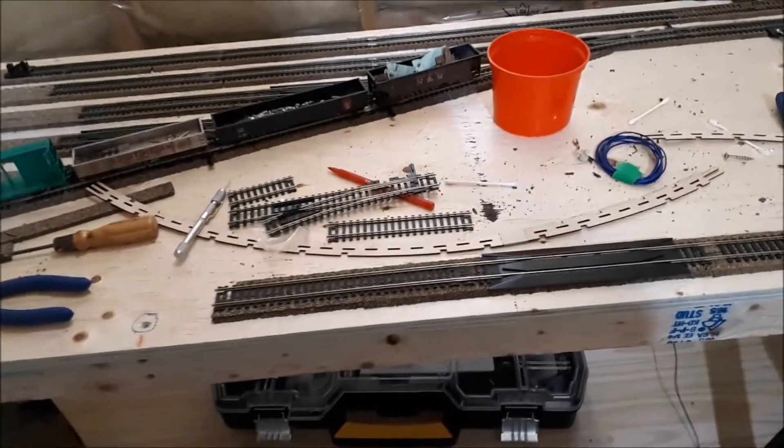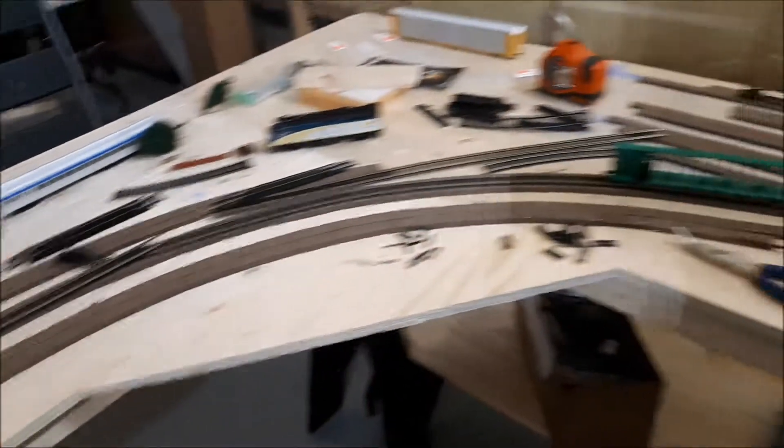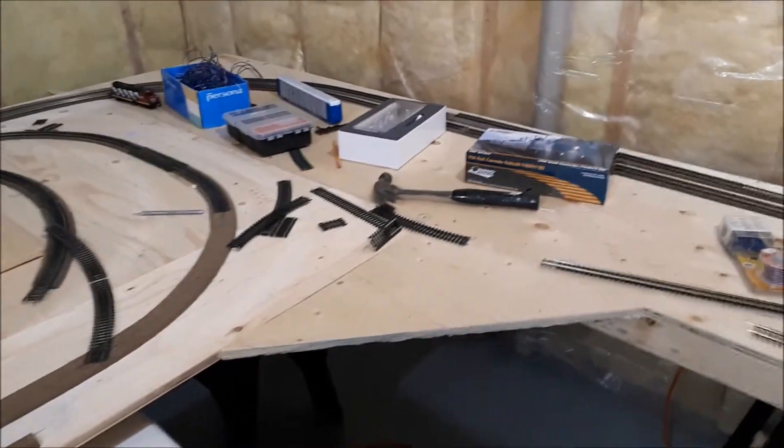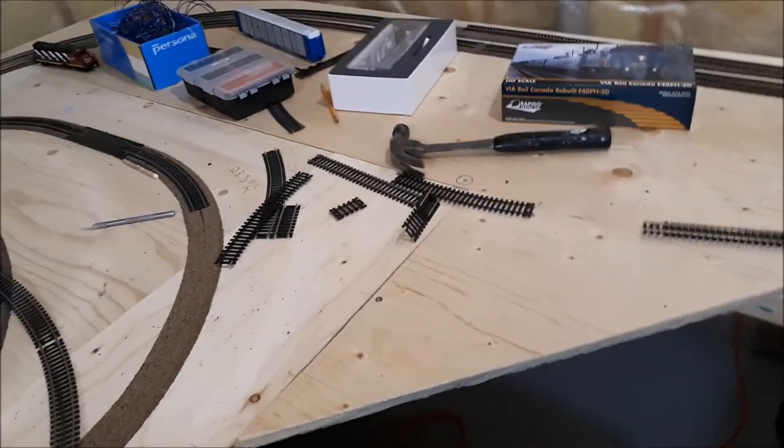I've also done this track here. The track is going to sort of start where the yard ladder is going to be on this side, and it's going to come beside it, and it's going to go around here. And at this point, over here, I'm still going to try to put the Y just so that I can turn around engines and stuff like that.